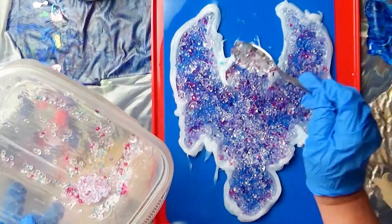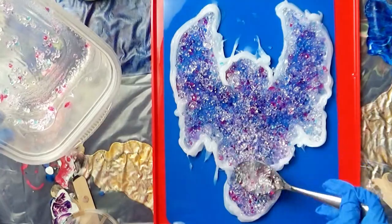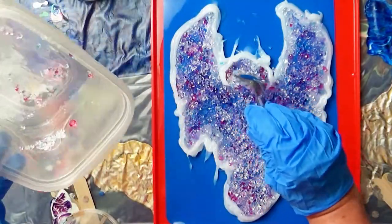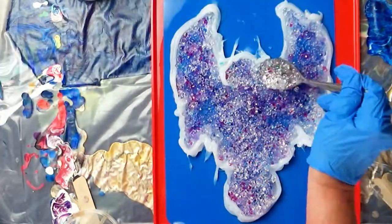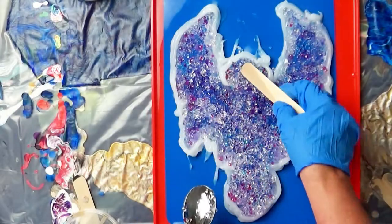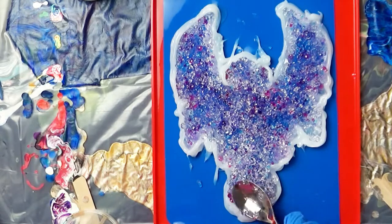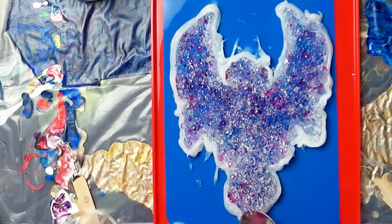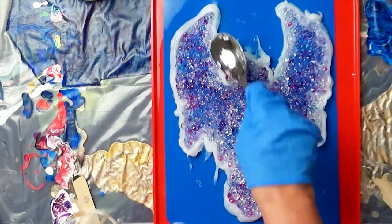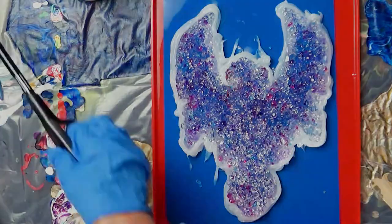As I found out later, I went a little bit too thick in some spots — but I'll explain more about that in a little bit. I used my dedicated art spoon to flatten everything out and then used a torch style lighter to remove the bubbles.